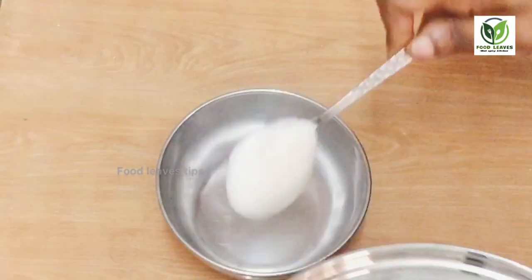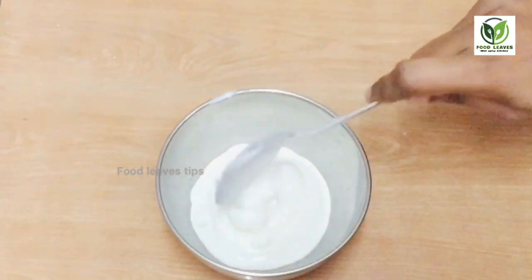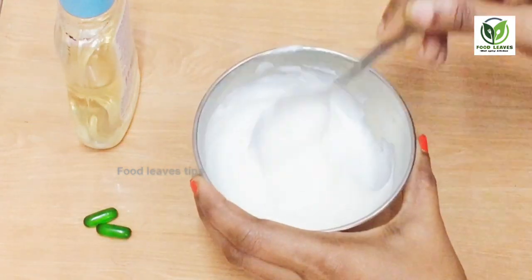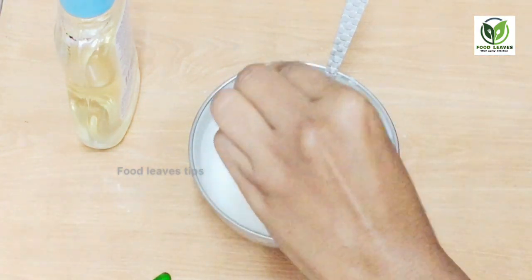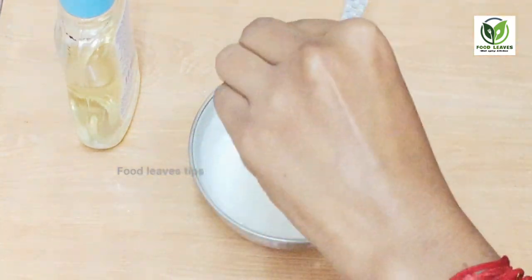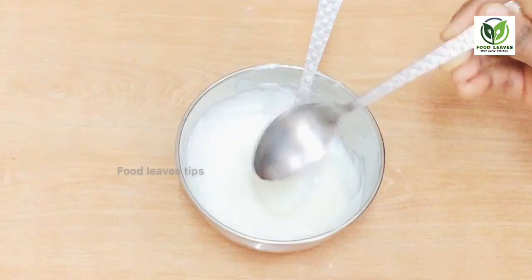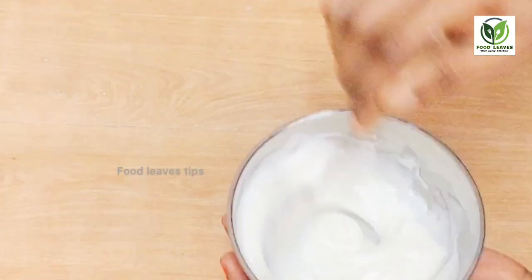Let's transfer the mixture into a bowl with light heat. Let's add 2 vitamin E capsules. Then add 1 spoon into the bowl and mix it well.